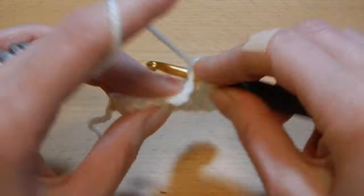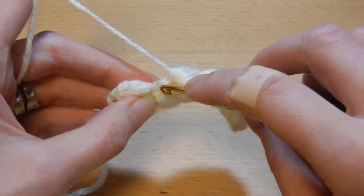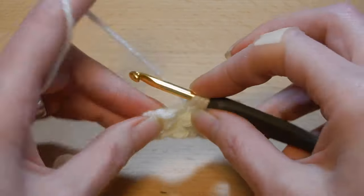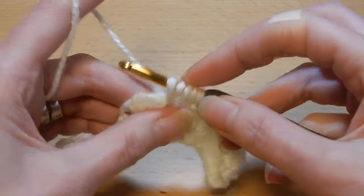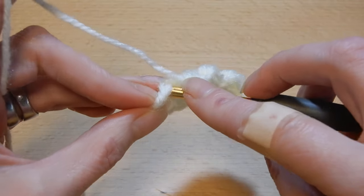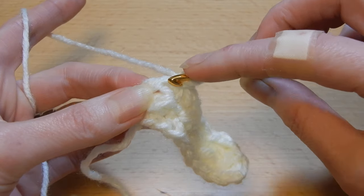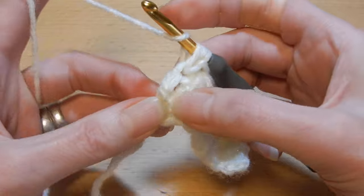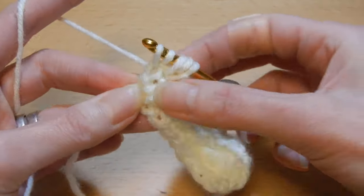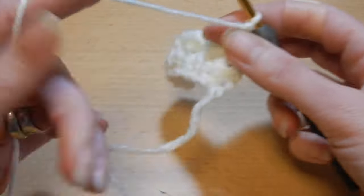Now go back into the stitch where we did that slip stitch, next stitch — you should always have five loops on your hook — into the next stitch, slip stitch. Go back into the last stitch that we worked, pull up a loop, yarn over the hook, go to the next stitch, pull up a loop, pull the yarn through all the loops. Then into the last stitch, slip stitch. Yarn over the hook, go back into that slip stitch, pull up a loop, yarn over, and go to the end — pull up a loop, five loops, pull through all five loops, chain one, turn your work and repeat.